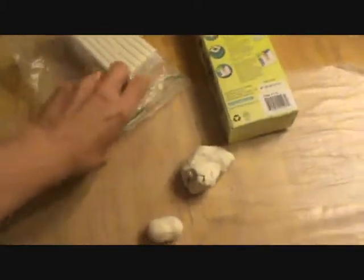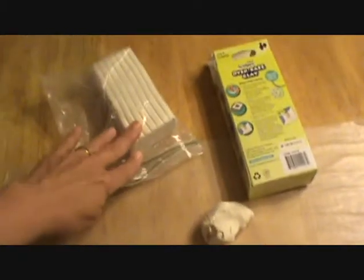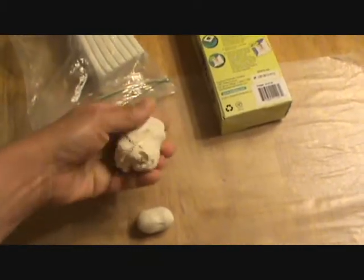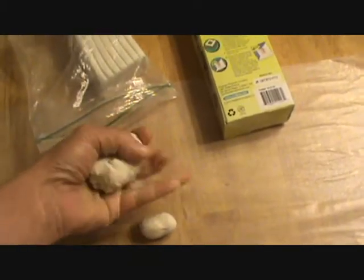Today we're going to start a clay project. I just buy the oven-baked clay and follow your baking instructions. I keep it in a plastic zip-lock bag — it stays for a long time. I've had this for a couple of months. Just start taking smaller chunks of it and keep working it until it gets soft.